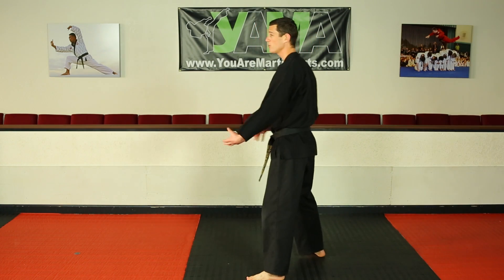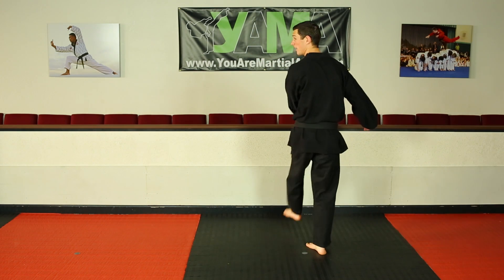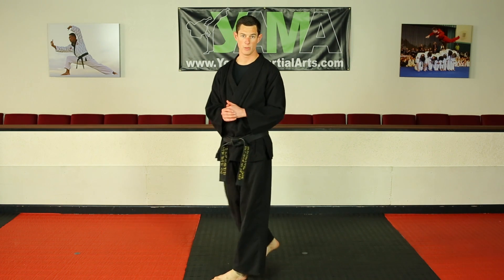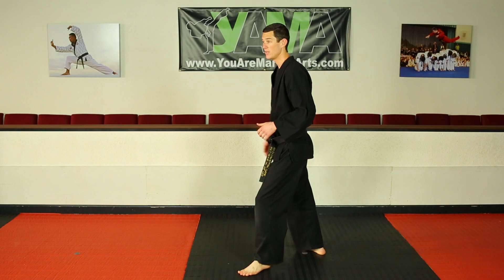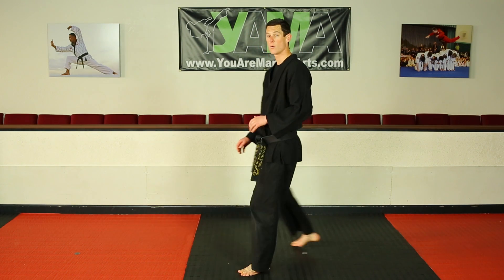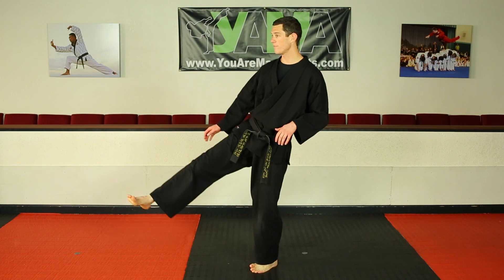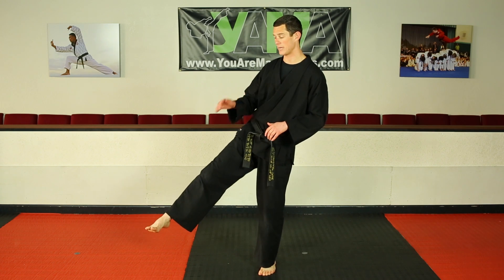The first move that I do just builds momentum. You can use it or not use it, but by loading your front leg up and then driving into your kick helps you get a little bit more height and a little bit more spin. The important thing is that your back foot is going to come in front. We're just going to do the basic version first. My back foot comes in front — I'm not going to step down.